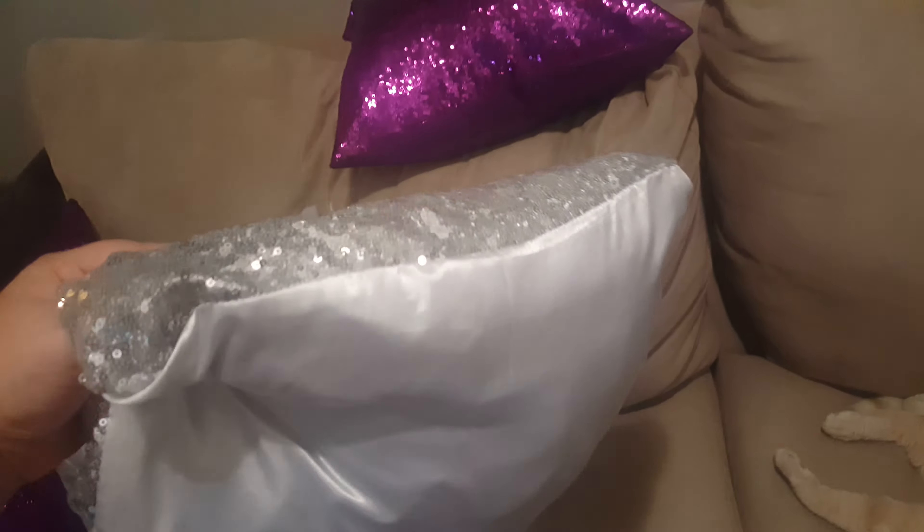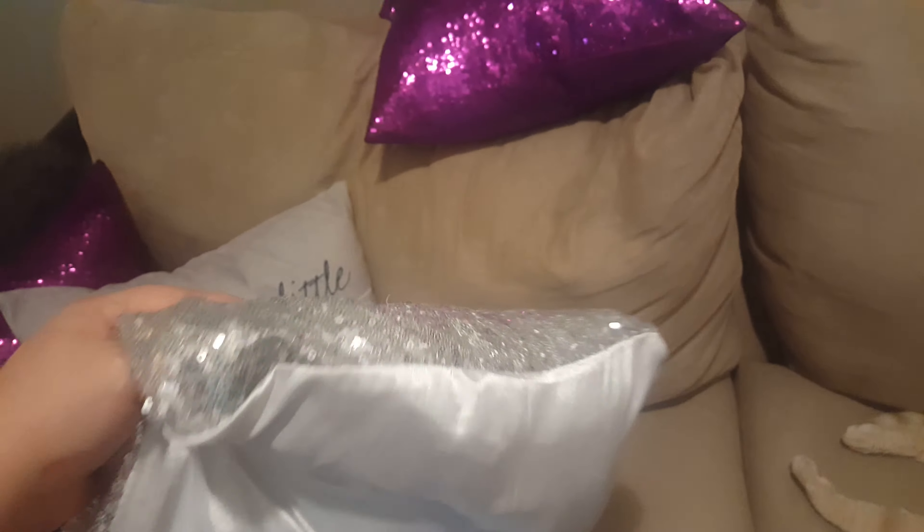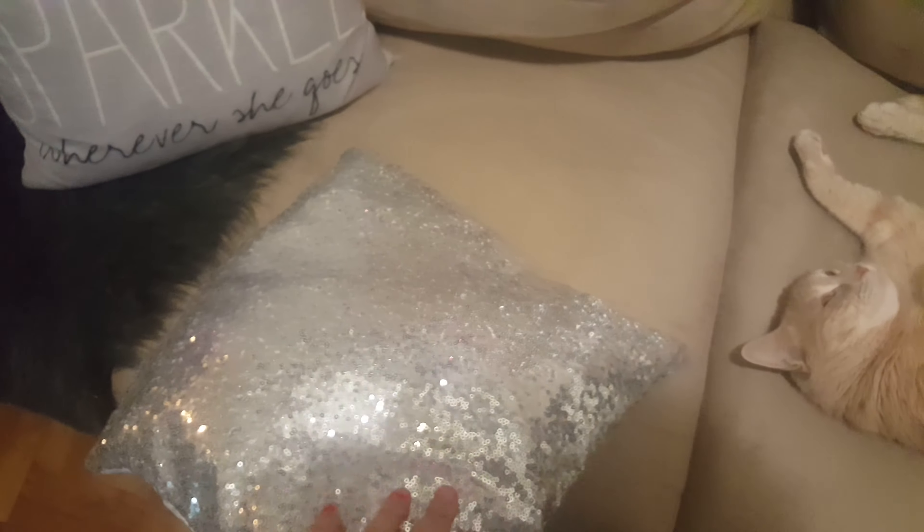I received them pretty fast. I ordered these maybe like six months ago or more. They're in pretty good condition. It says to not machine wash them, but what I do is flip them inside out and then zipper it back up.